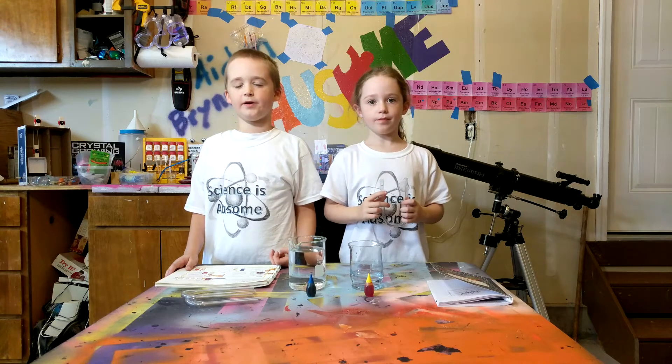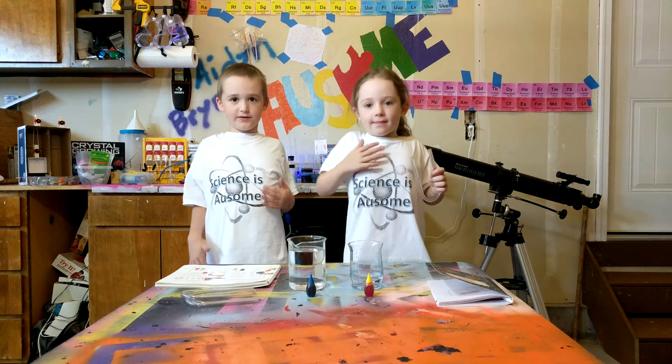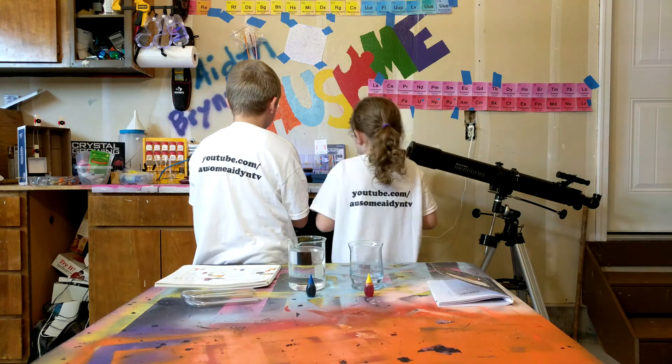Hello, Master Maiden here. We finished our new shirts — they came out two days ago. This is our website if you want to check it out.